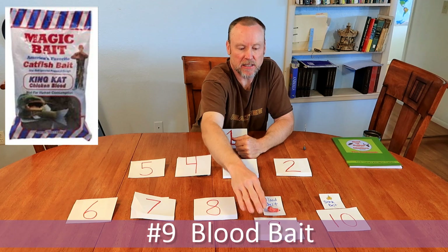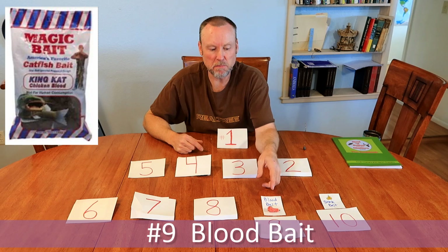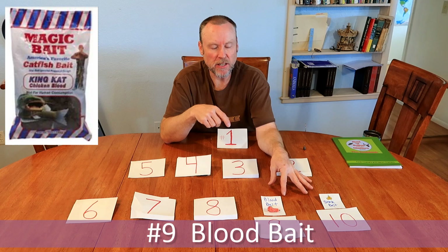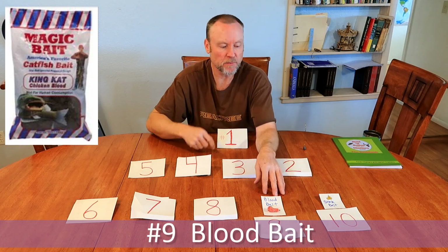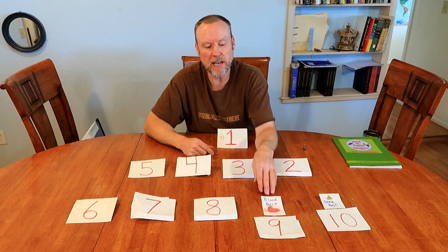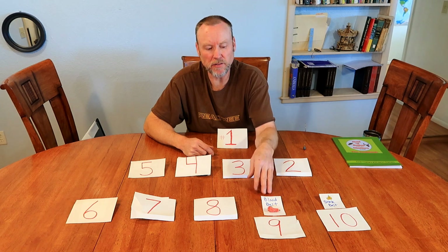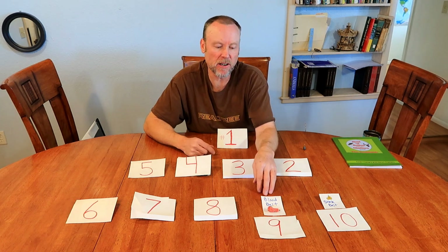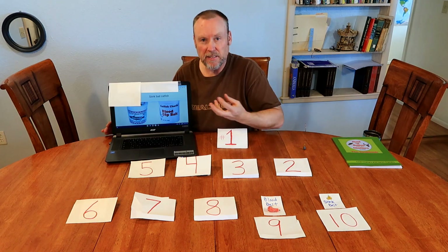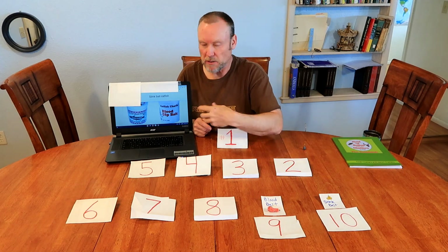Number 9 is blood bait. Blood bait is also kind of like a dough bait but it's made out of chicken or beef blood and flour. Both of these are going to leave a good scent trail — I do believe the blood bait leaves a little better scent trail than the stink bait. The issue with blood bait is it wants to fall off the hook a little easier. I use just a standard number two hook with blood bait. Sometimes the blood bait is already in chunks, sometimes it's a dough form.